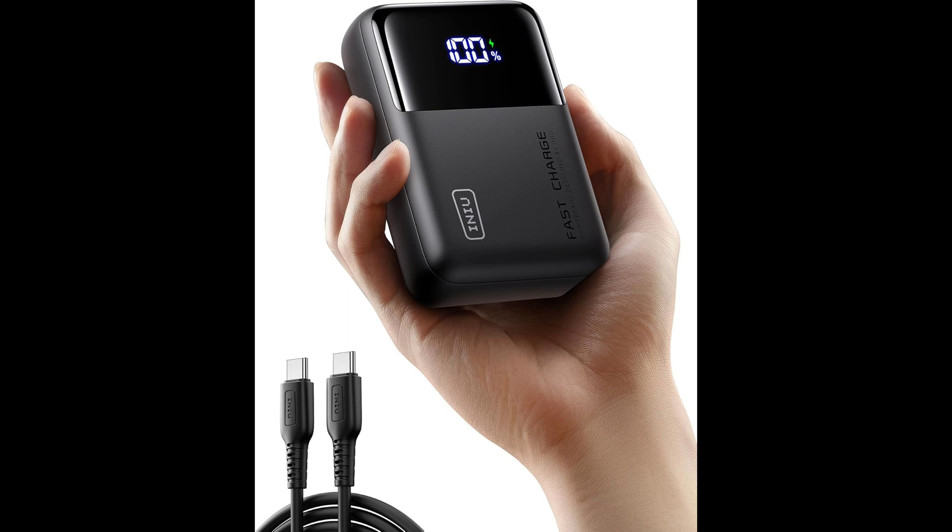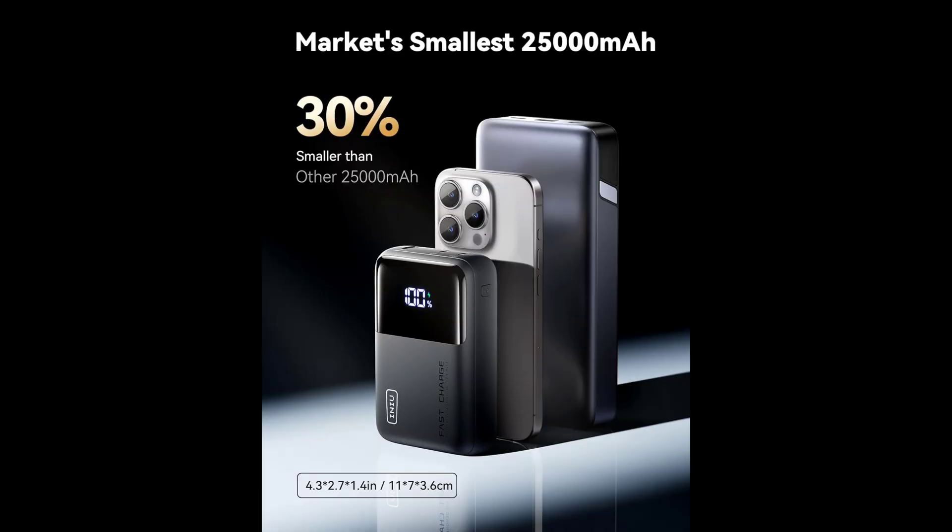This is the INIU 100 watt power bank — mini size, 25,000 milliamp high capacity laptop portable charger, USB-C in and out, tablet power bank with a smart digital display, compatible with iPhone 15, Samsung, iPad, MacBook, and more. At 25,000 milliamps, the Samsung S24 Ultra has a 5,000 milliamp battery, so that's roughly five full charges.